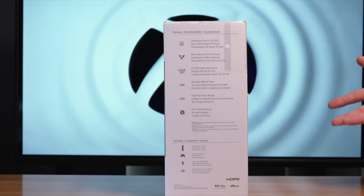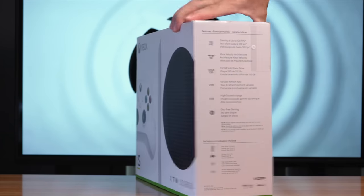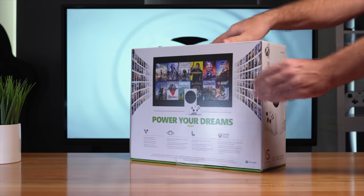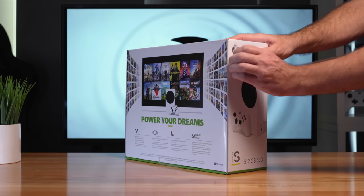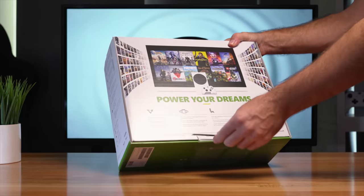Depending on how you look at it, going all-digital could be good or bad. But as we all know, everything is going digital. So let's go ahead and open this thing up. Looks like we have a seal here on the side with a little pull label — I'm just going to go ahead and cut the seals. There's another one in the back as well.